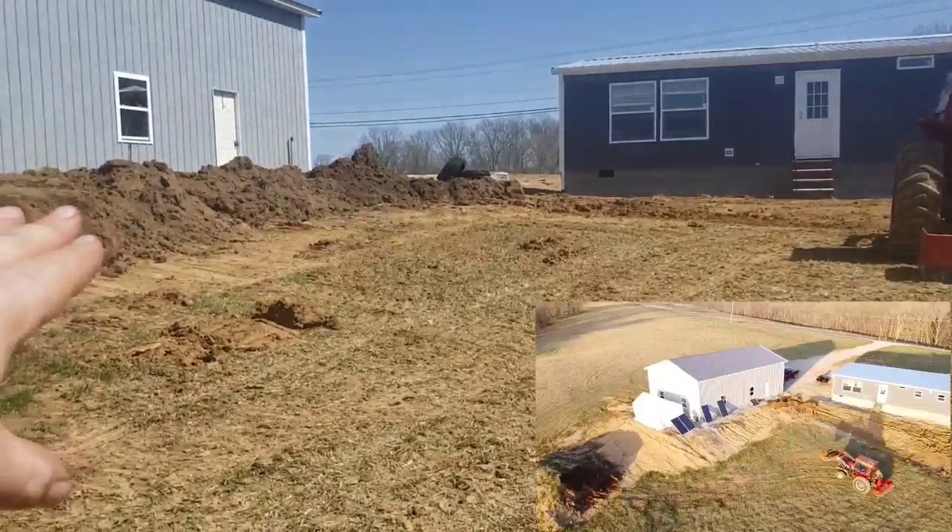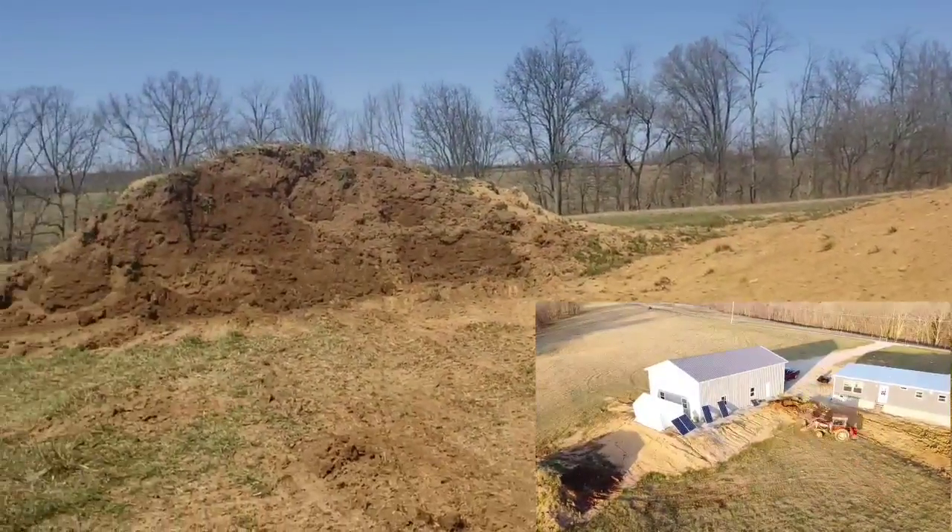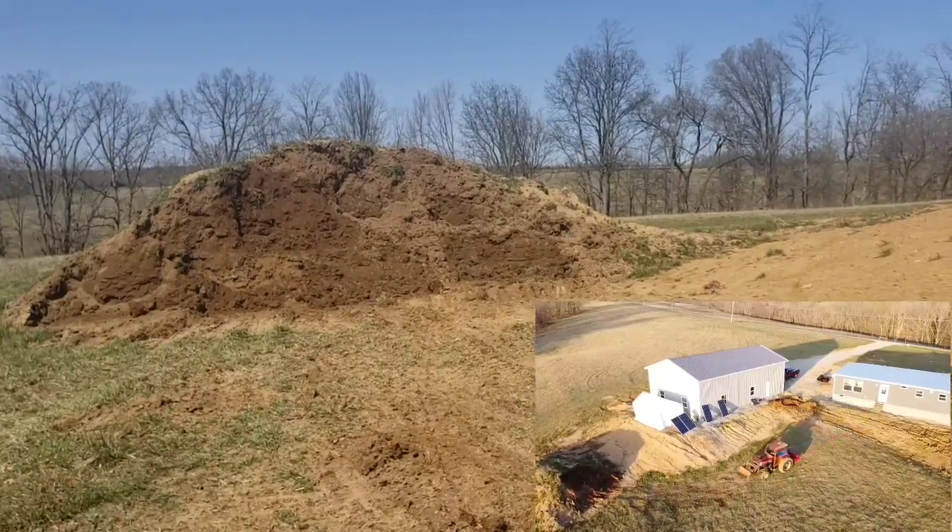Kind of even this out and hopefully that way it's not as big of a change from here to there. Do I have enough dirt there to do it? I don't know — we'll find out.